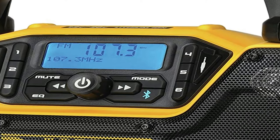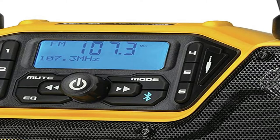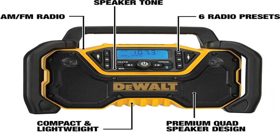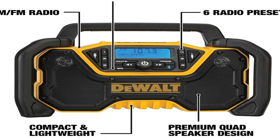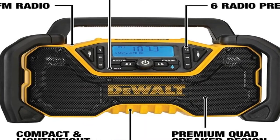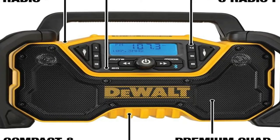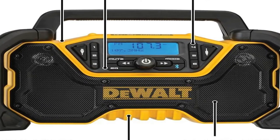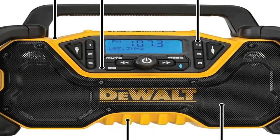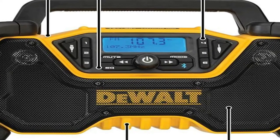This Bluetooth jobsite radio delivers 24 watts of power and consists of woofers, tweeters, and air ports for clear and rich sound at different volume levels. The radio storage area is oversized to protect your other devices from worksite conditions when plugged in for charging purposes. Although the Dewalt doesn't have an IP rating, it can survive a 4-foot concrete drop with only minor scratches. It is not entirely waterproof, but it can deal with a few drops of rain, yet the battery compartment is not sealed. The Bluetooth jobsite radio provides premium sound in the toughest work environments.